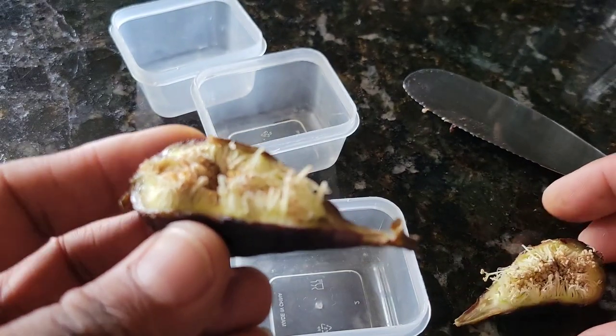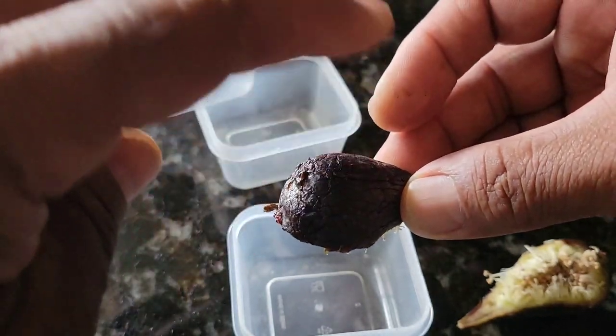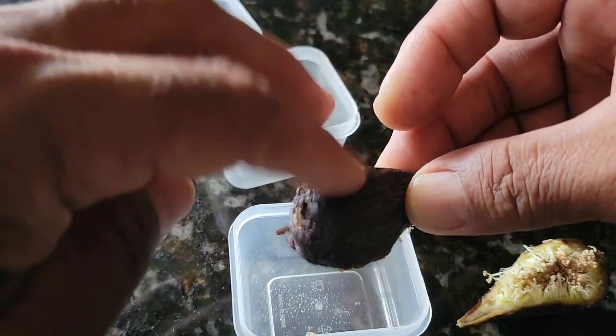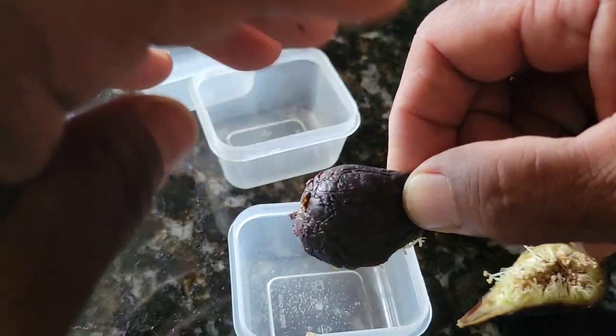It would be nice to let it dry for 24 hours but I don't have the time right now. So as you can see — oh my god — the flower has pollen, it has a lot of pollen.